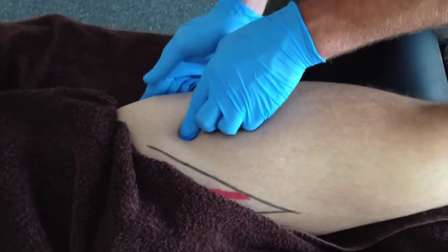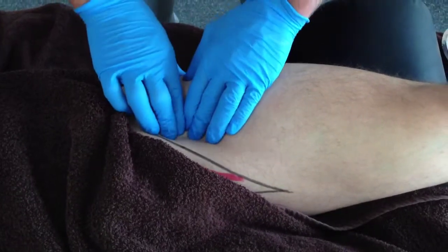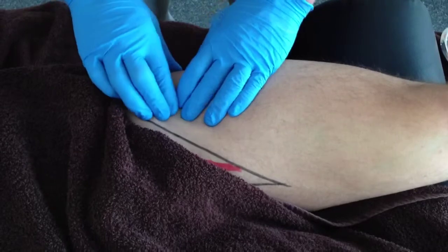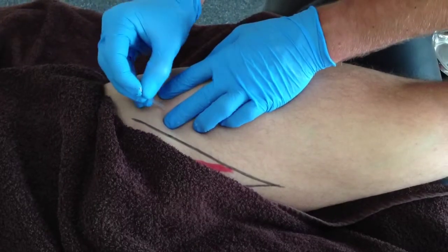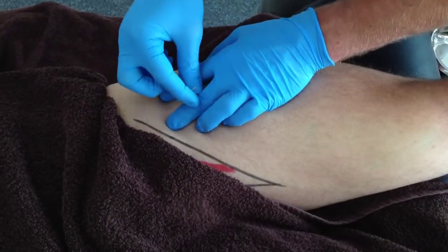This area, distal to the greater trochanter, should then be palpated for the specific location of the trigger point taut bands within the vastus intermedius. This trigger point can then be needled at a 90-degree angle perpendicular to the muscle belly.